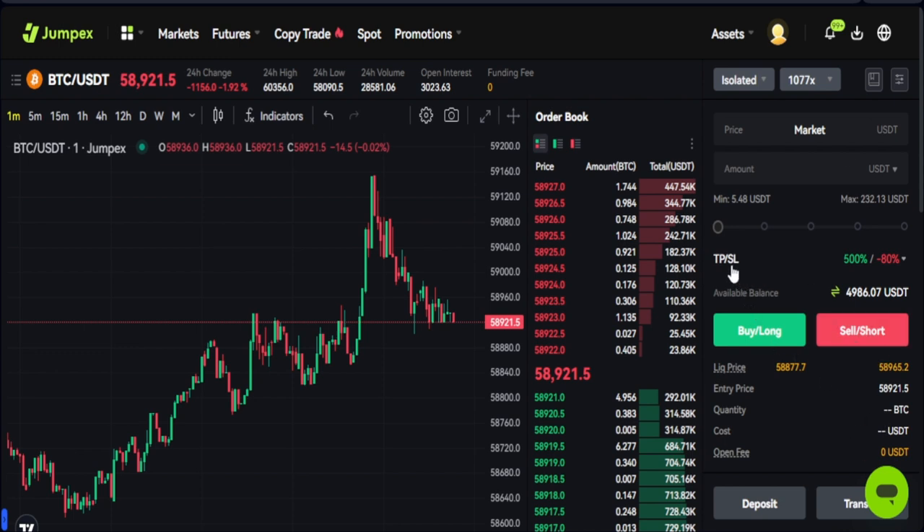One good thing here is that there is a default take-profit and stop-loss option. Your default TP is set to 500%, so once your PnL reaches 500% it automatically closes the trade. Your stop loss is set at minus 80%, so once your loss hits minus 80% it will automatically close that trade.